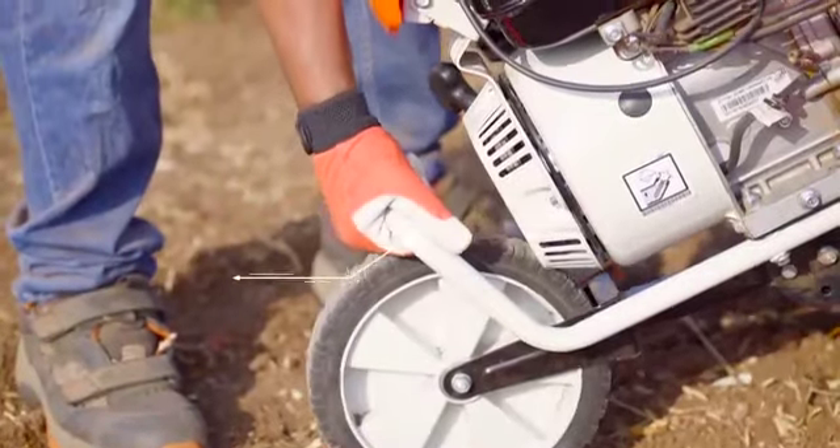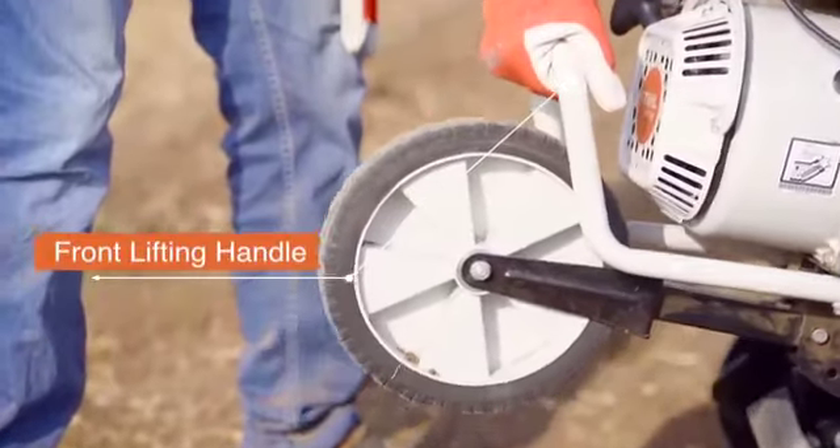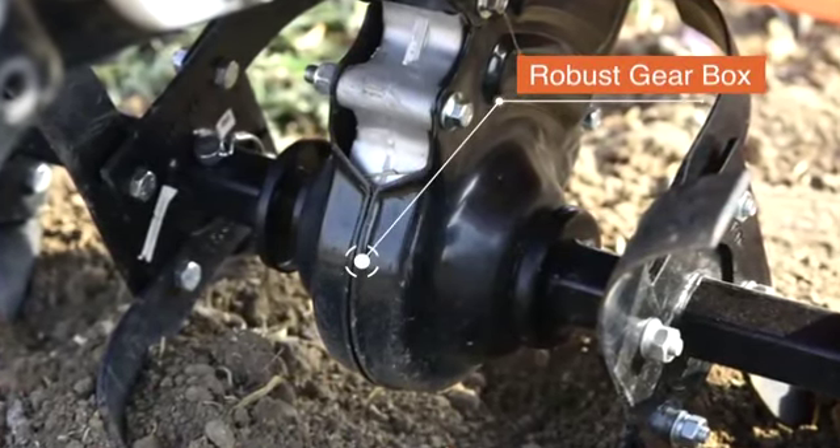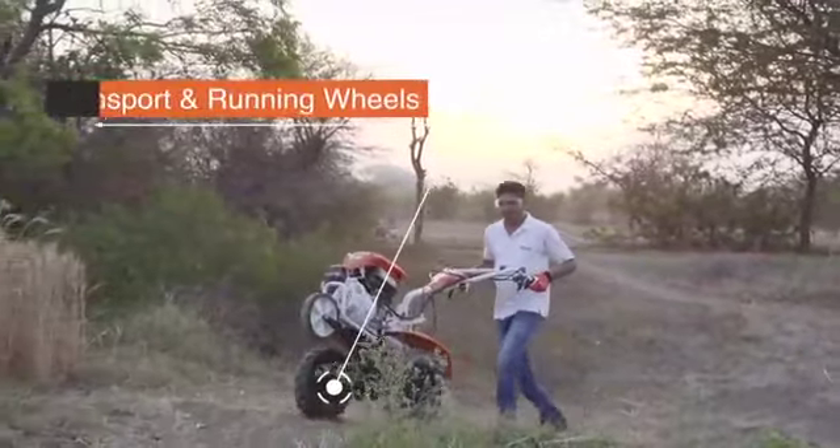Front lifting handle. Robust gearbox with protective housing cover. Transport and running wheels.